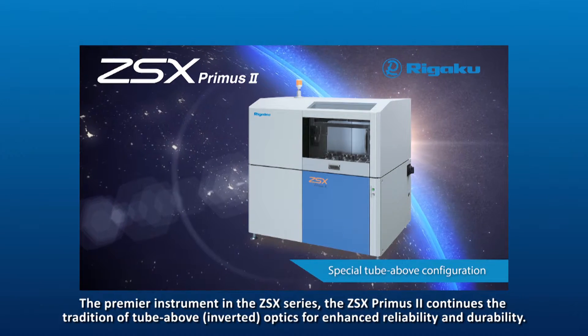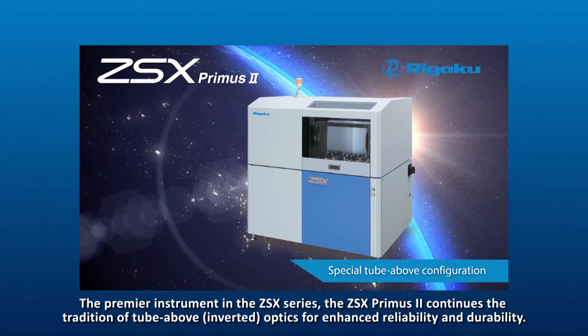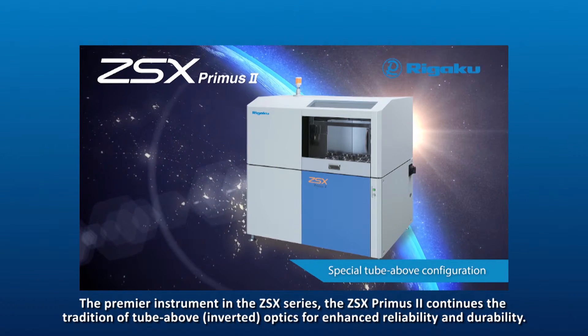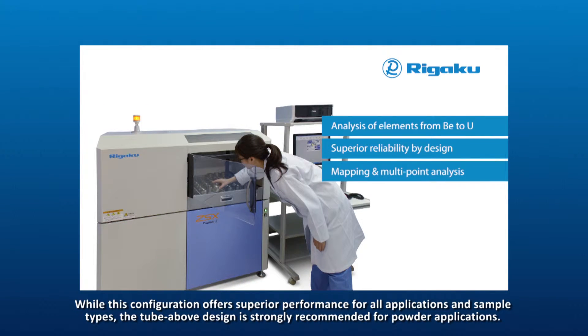The premier instrument in the ZSX series, the ZSX Primus II, continues the tradition of tube above inverted optics for enhanced reliability and durability, offering superior performance for all applications and sample types.